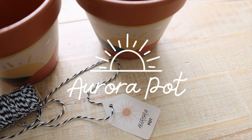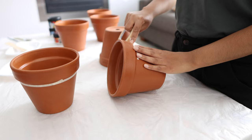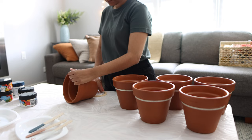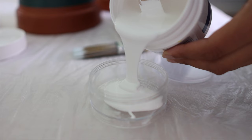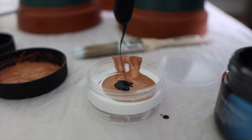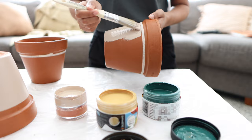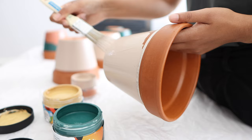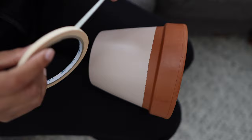Let me introduce you to the Aurora pot. Aurora is Latin for dawn, and in Roman mythology Aurora was the goddess of dawn, so the name was quite fitting. To paint this design, I started by taping out a line around the entire pot just underneath the rim — I love the burnt orange colour of terracotta so I wanted to leave a bit of it exposed. For the base coat I mixed up some white, brown and a tiny bit of black paint to create a light stone colour, covering the pot with vertical brush strokes. I then removed the tape and let the pot sit upside down to completely dry for a few hours.